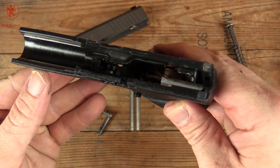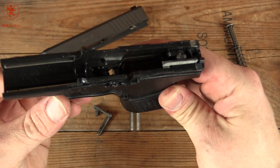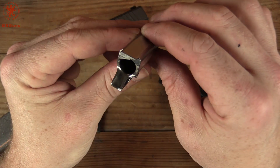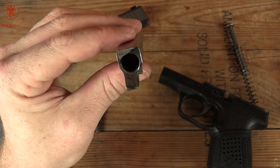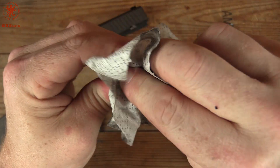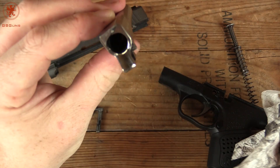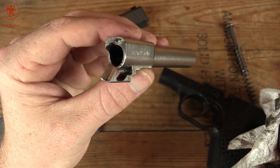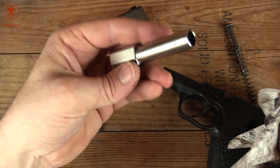Here's the frame — pretty simple inside. We'll take a look at our barrel. Nice polish on the feed ramp. I'll clean it up a bit — looks like they test fired it. That's a pretty piece of metal, folks. Looks nicely machined.